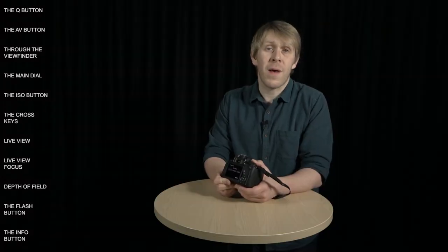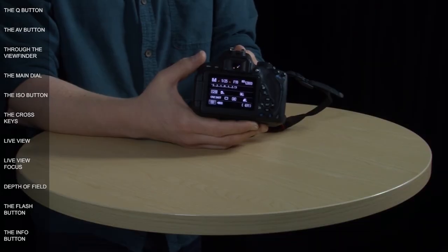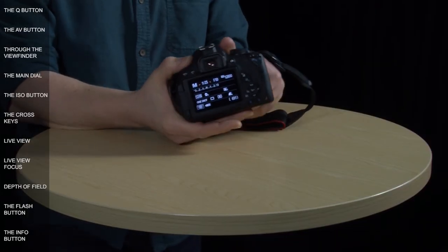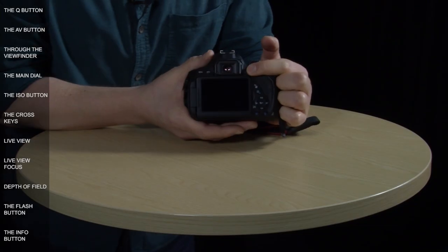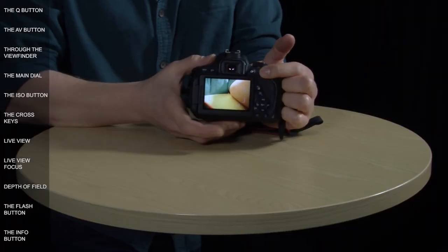All of the buttons discussed so far access settings that can also be adjusted on the touch screen. The live view button on the back of the camera lifts the mirror inside so you see a live view of what the lens is pointing at on the monitor. This button is linked to the video functionality — what you see on screen is basically the same as in movie recording mode, and in movie mode this button becomes the camera's record button.